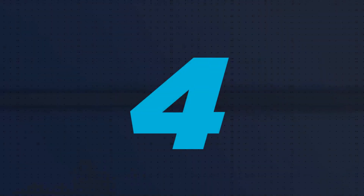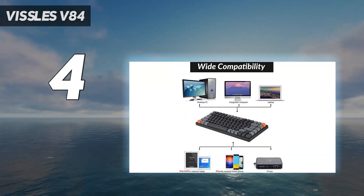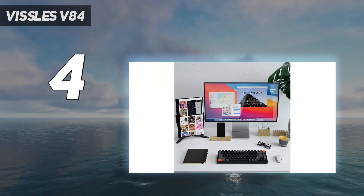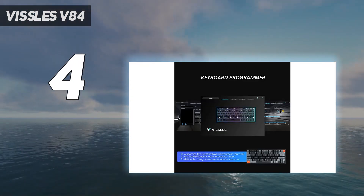Coming in at number 4: the Vissels V84. The Vissels V84 mechanical keyboard stands out with solid construction and great battery life. It's also hot-swappable, which means you can swap out switches if you want to try something different.